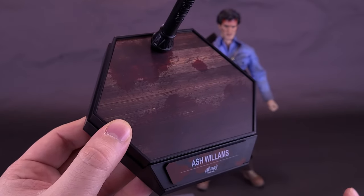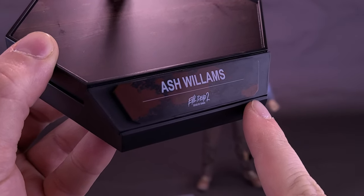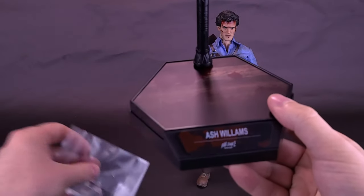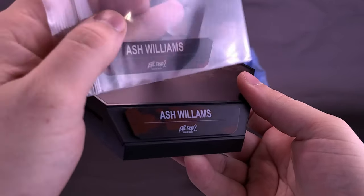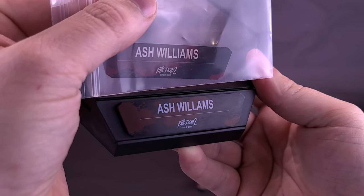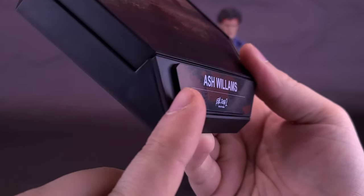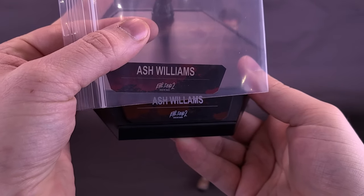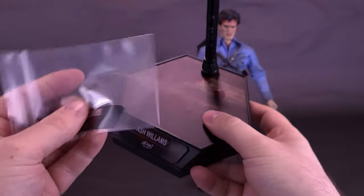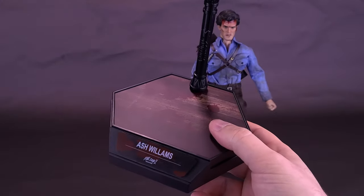You can see a placard on the front with Ash Williams, Evil Dead 2, Dead by Dawn below. Packaged along with this figure, you also get a secondary placard that appears identical to the first — perhaps as a backup in case of damage. The display stand also has an adjustable neck — it says Asmus along the barrel — along with an adjustable clip to accommodate Ash. You can easily take the figure and attach him on top of it.